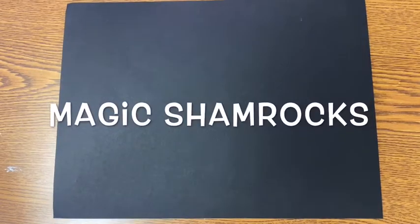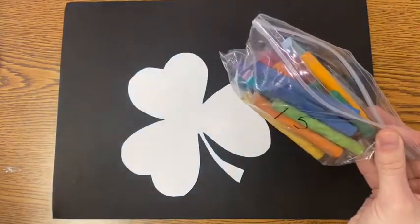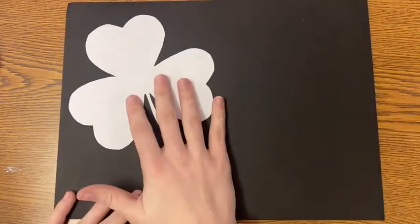Since St. Patrick's Day is quickly approaching, let's make some magic shamrocks. All you need for this project is a black piece of paper, a shamrock stencil, and some chalk pastels.